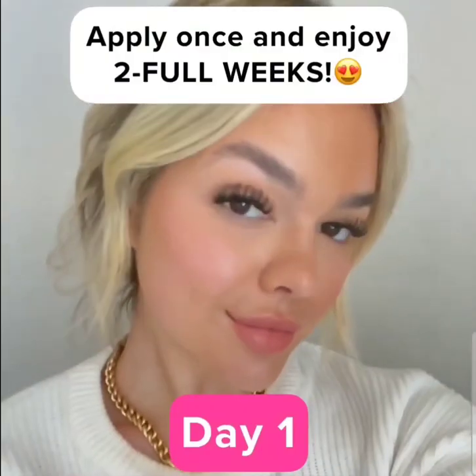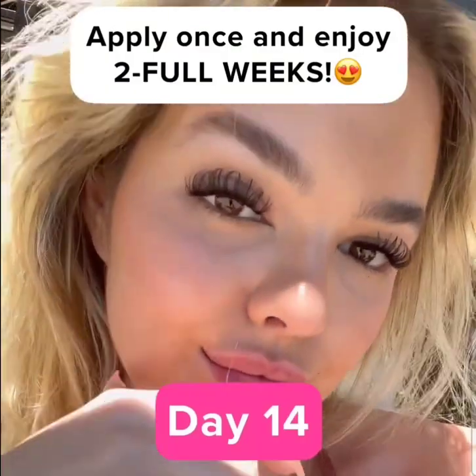Oh my gosh, what a difference. Follow these three simple steps once, and enjoy lashes for two full weeks.